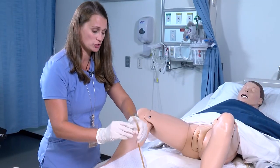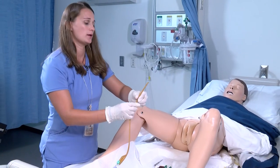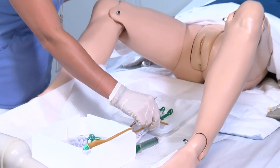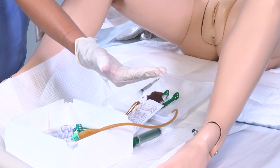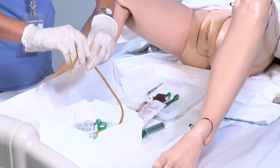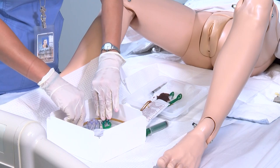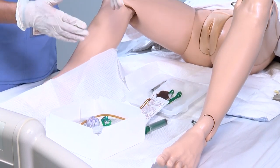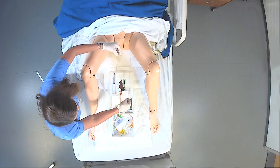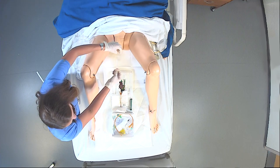Next, I want to show you the catheter. People like to place the catheter in the lube, which can sometimes cause it to flop off the sterile field. So best practice is to leave the catheter placed in the box so it doesn't flop over. When you're ready to place it, you can dip it into the lubricant right before you insert it into the patient.